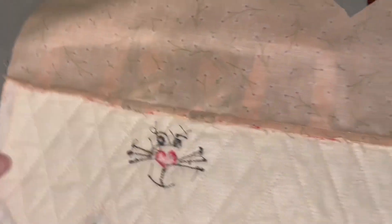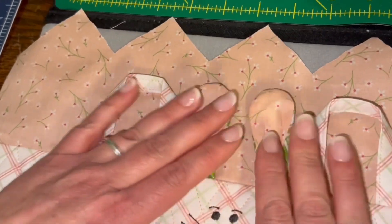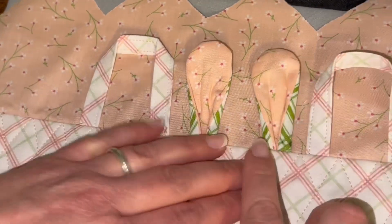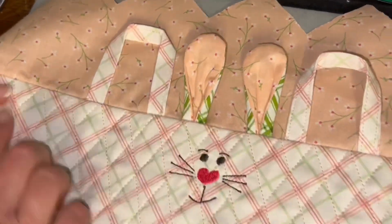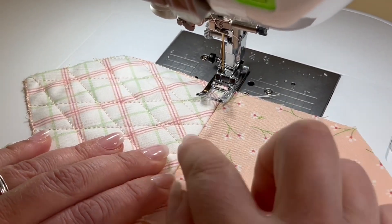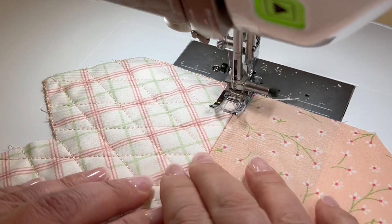You might be wondering what are my bunny ears and my handles doing — I had pushed them up so that when we iron this down it helps the handles and the ears to stand up nicely. Let's throw a straight stitch right across. I'm going to switch the machine over to sewing and just do one stitch all the way down.